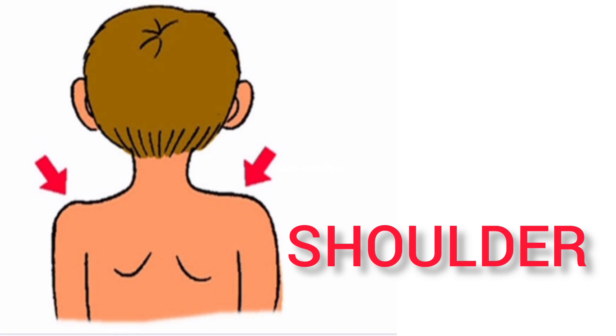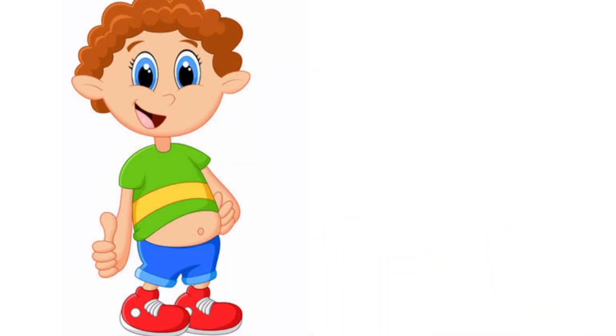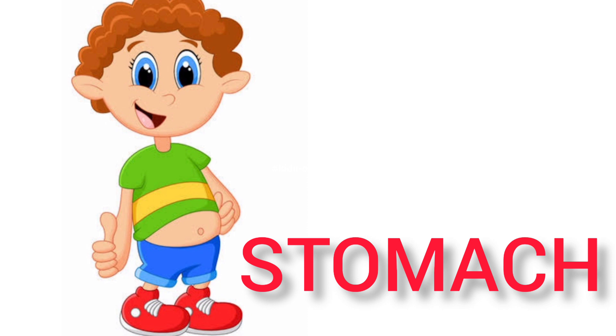Shoulder — this is my shoulder. Chest — this is my chest. Stomach — this is my stomach.